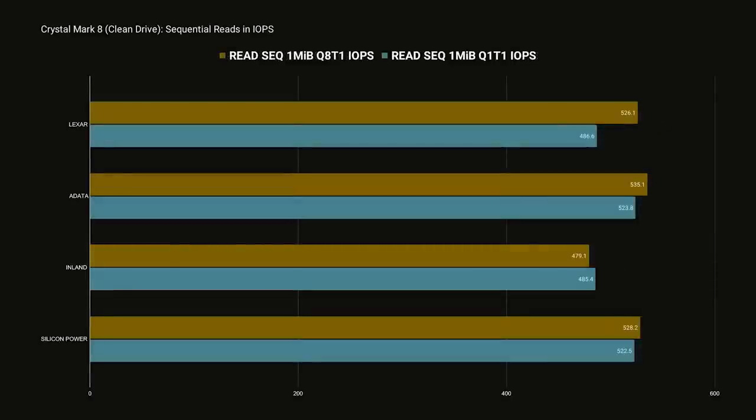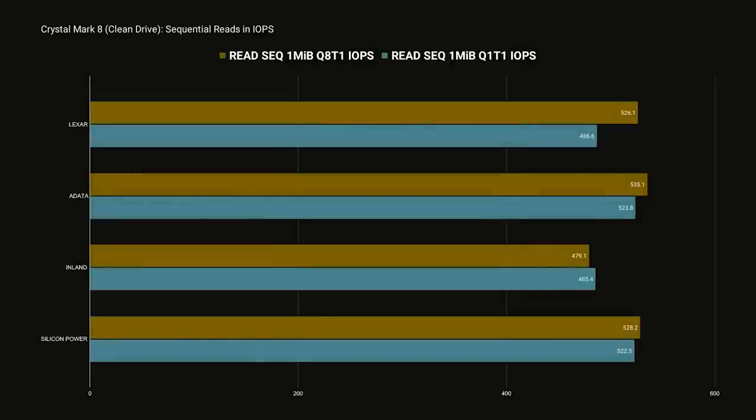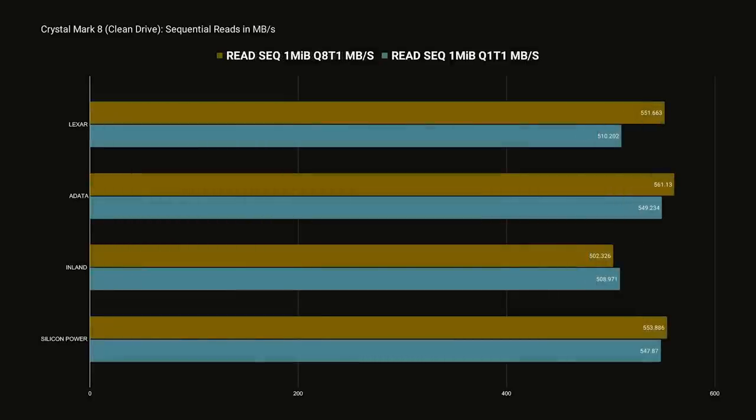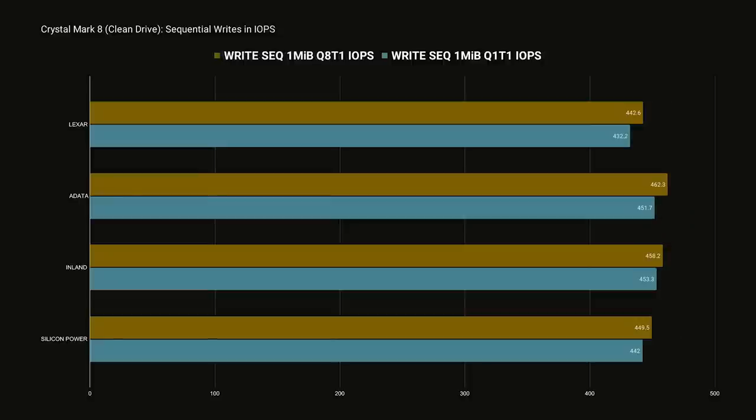We can also measure this test in IOPS, or Input Output Operations Per Second. While the amount of operations performed is pretty crucial to a drive's performance in many applications, we won't touch on it much in this video, primarily because the IOPS results are pretty consistently proportional to the megabyte per second results. Moving on to sequential write speeds using the same block size, queue depth, and thread count — in these tests, all of our drives performed nearly identically, with the ADATA just barely maintaining a lead. I'll post a link in the description to a Google Sheet with all of the raw data if you're interested.